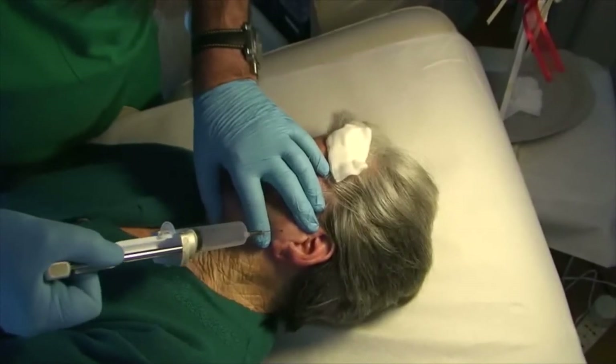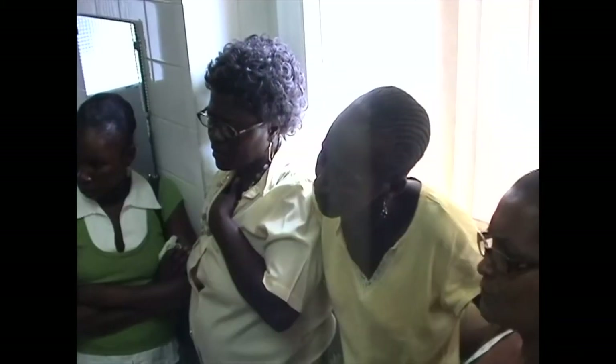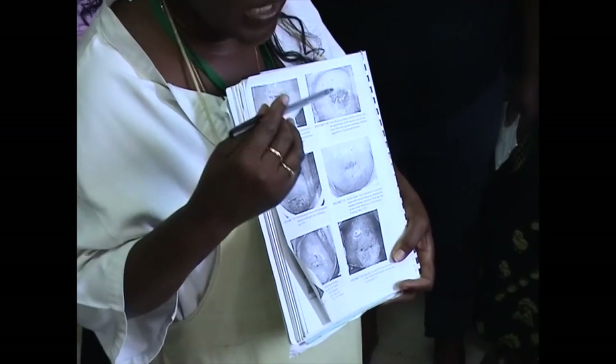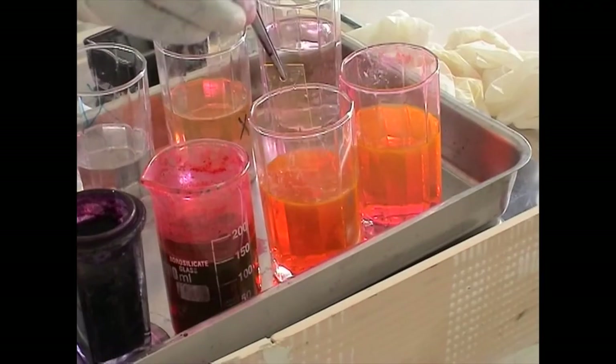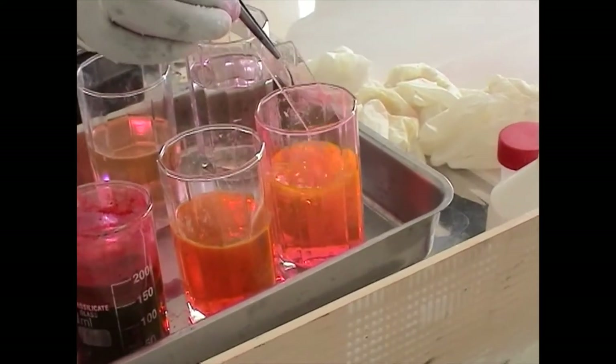This multimedia tutorial aims to show that cytology staining by the Papanicolau method is easy and cheap, and thus should be promoted and recommended also in locations where only primary healthcare professionals are available.